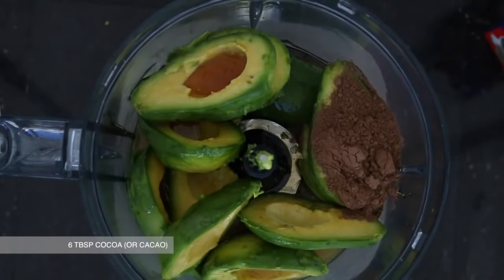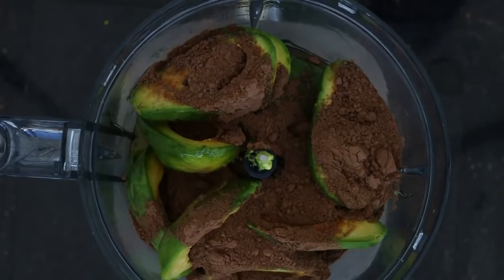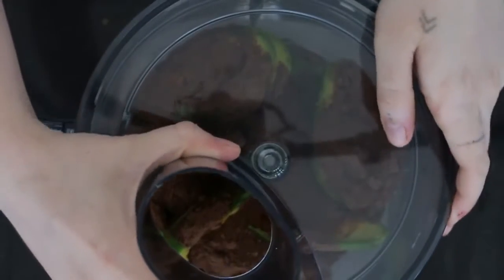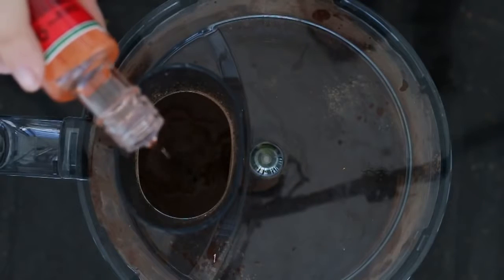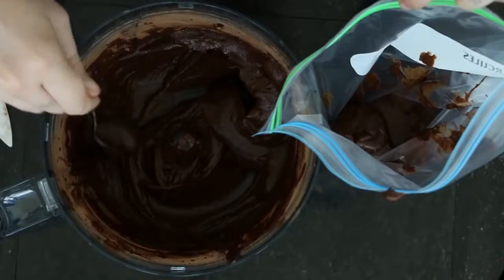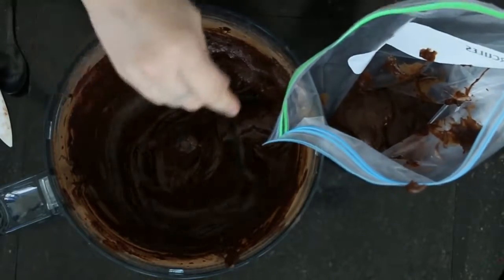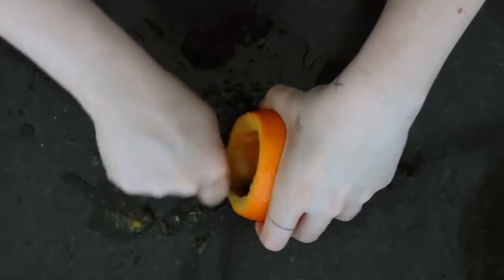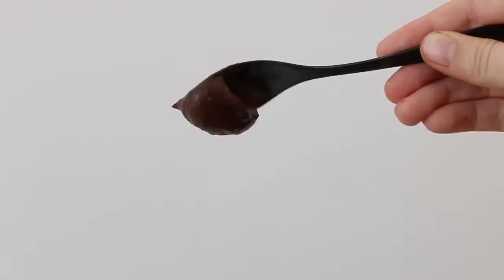Now we're taking half a cup of rice malt syrup — this is just to sweeten it up, it's one of the healthier liquid sweeteners. And we're taking six tablespoons of cocoa or cacao powder. Don't worry, this amount of mix is going to make enough for about five or six servings of the chocolate mousse, so if you don't want that many servings just cut all the ingredients in half. I added a little bit of orange extract just for a little bit more orange flavor without changing the consistency of the mix too much. This is the texture you want your mousse when it's done — you can see it sticks to the spoon quite well.